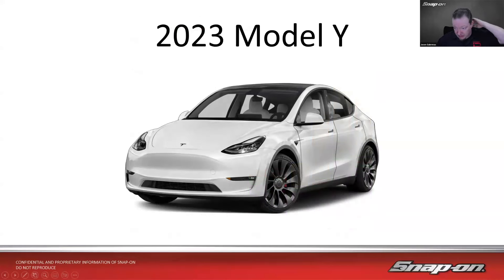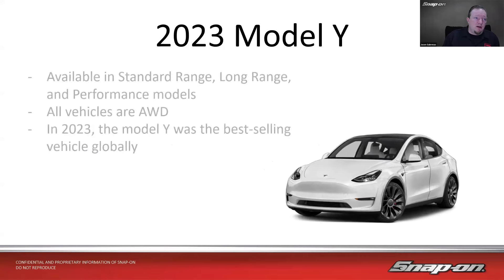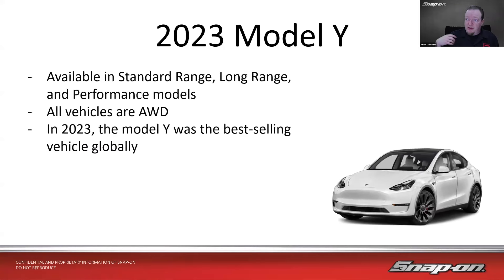Let's look at representative models. The 2023 Model Y is available in standard range, long range, and performance models. All vehicles are all-wheel drive. And in 2023, the Model Y was not only the best-selling electric vehicle and fifth in North America — it was actually the best-selling vehicle globally.